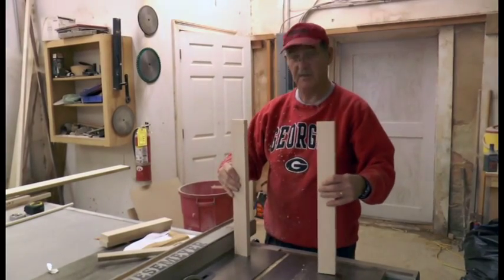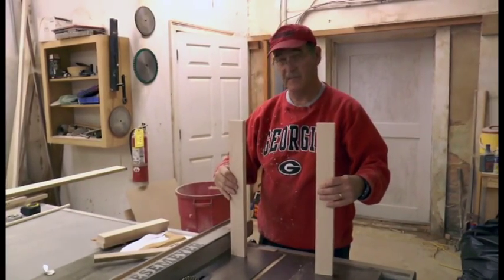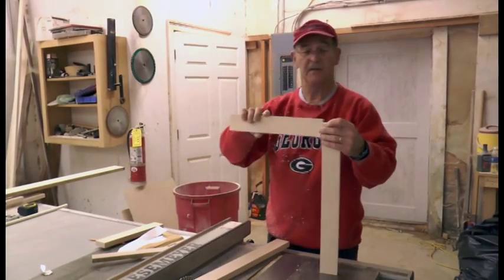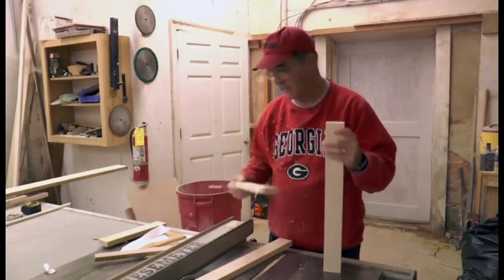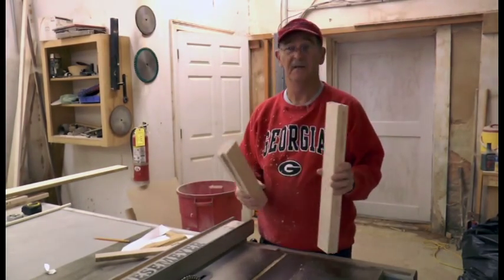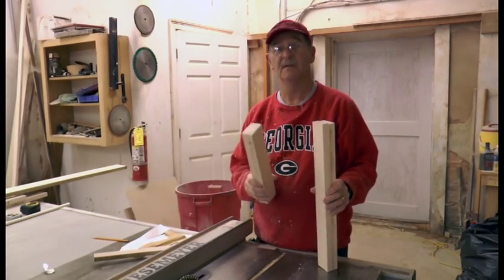Now I've got my two pieces that go up and down called the stiles, and then I've got my two pieces cut for the rails. That's pretty much the pieces I need other than the mullions, and we'll do those later on.